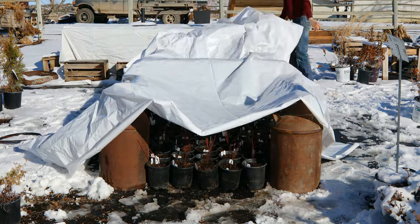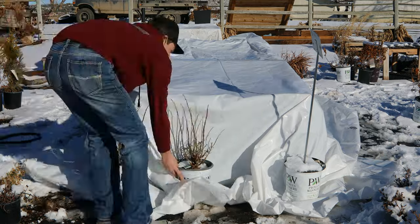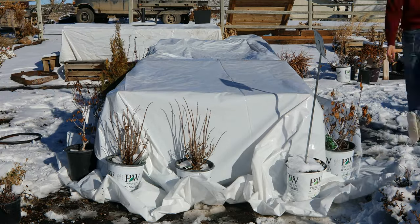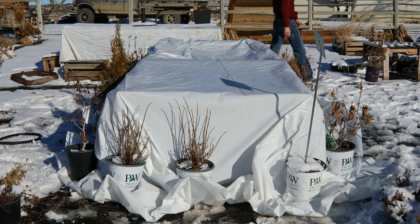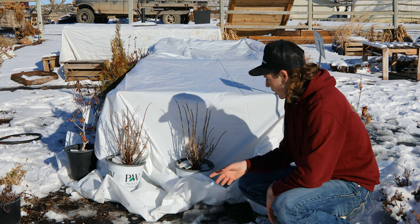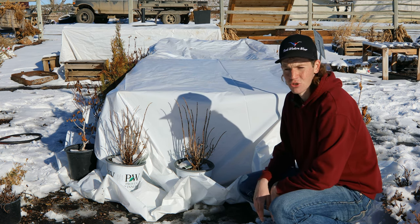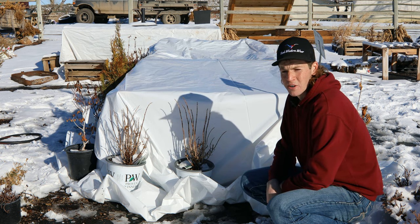Now I'm just going to water them in a little bit. They're all tucked away for winter. I just used a couple of two-gallon plants I had hanging around the nursery as weights for the plastic so it won't blow away or anything like that.